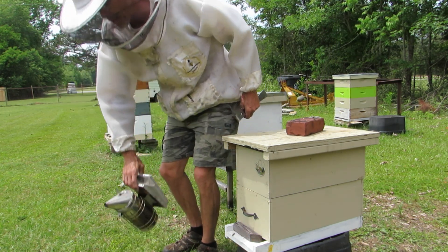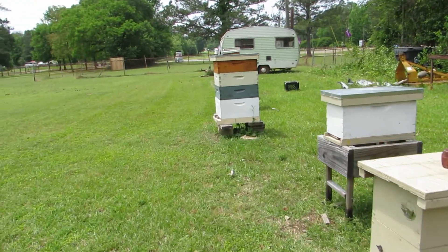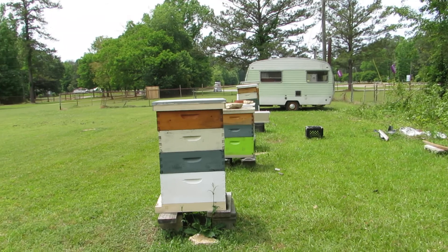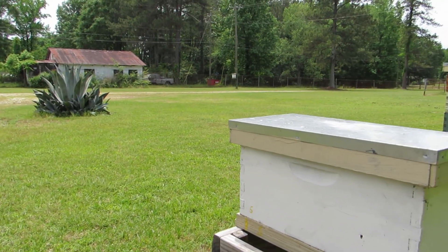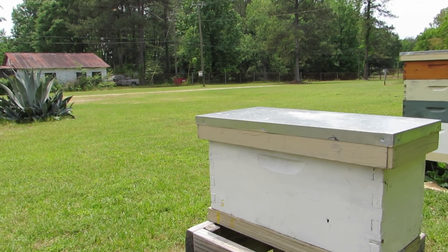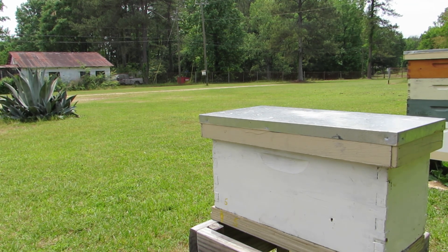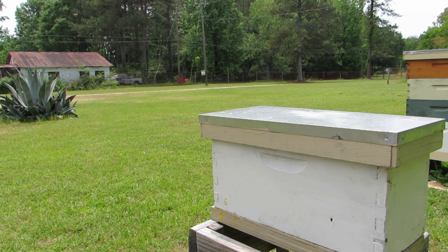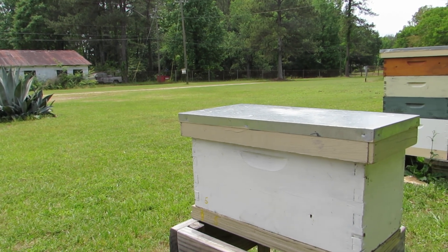All right, so let me get you moved. We know that nuc's doing good. Now this nuc I made here — I tried to give them extra bees to make a queen, but when I looked in there a few days later the queen cells they had looked awfully puny. I tried to give them enough extra bees to be able to make the royal jelly and all they need for a queen, but it didn't look very good. There were three small queen cells.